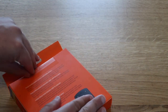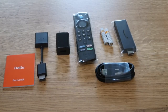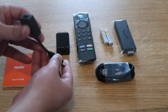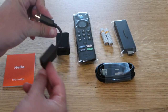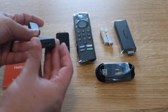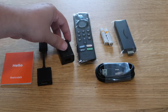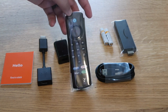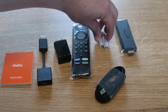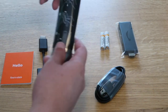Once you get everything out of the box, here's what's included: a hello booklet, an HDMI adapter that helps you plug it in and keep it away from your TV — kind of like an extender — a wall plug-in to power your device, the new remote control, a cable that connects into your Fire Stick, two Amazon batteries, and the Fire Stick itself.